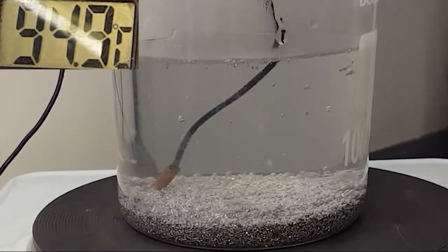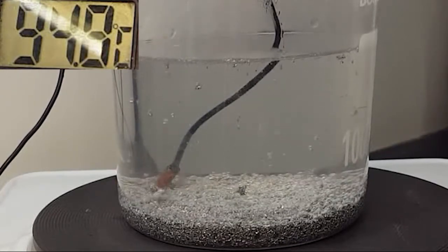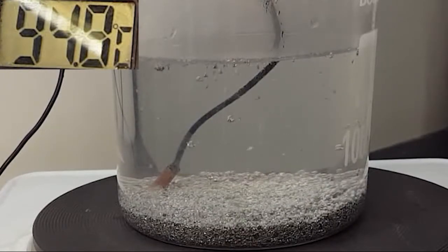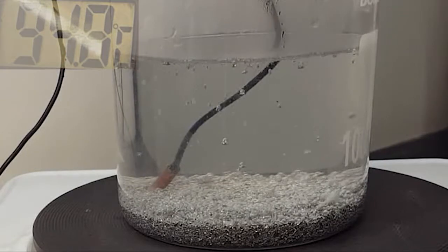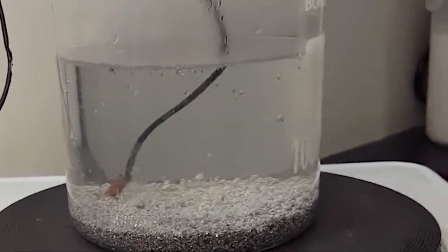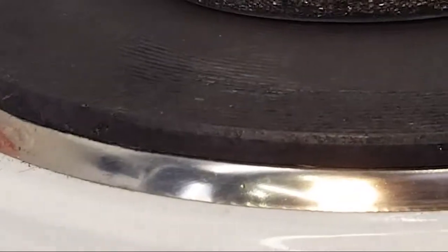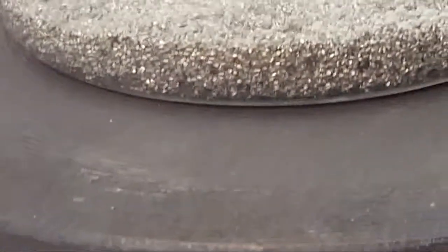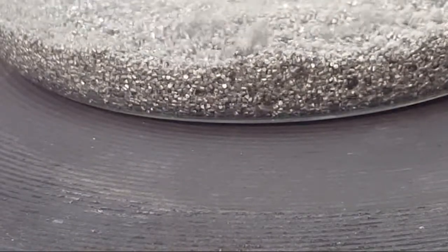As you see there is steady production of hydrogen and it will actually pick up and start to go faster and faster. I'm going to zoom in on the reaction chamber.